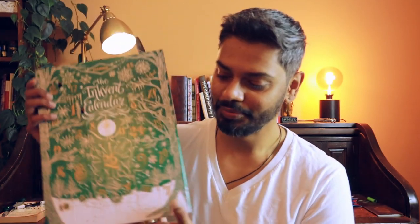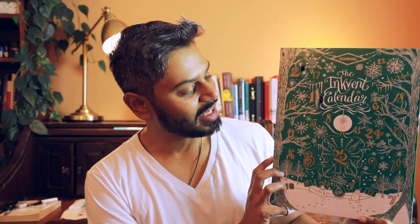What I really wanted to share today was this cool thing that I bought, and I had meant to do this video a few days ago. Even though I'm late I still wanted to share it — I ended up picking up the Diamine Inkvent Calendar. This is the 2022 version. It's an advent calendar but with Diamine inks, and I just thought it was really cool.